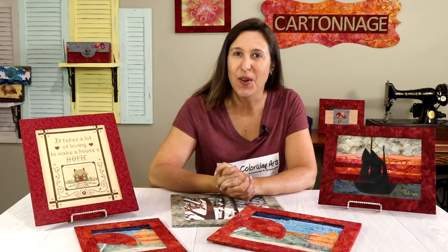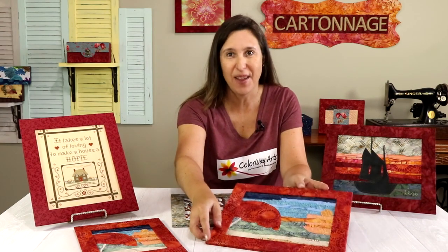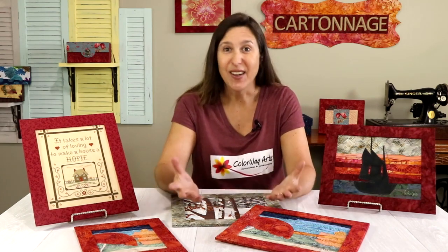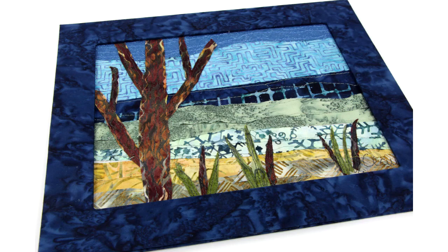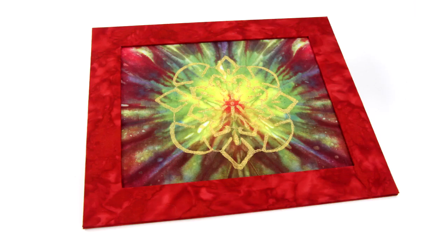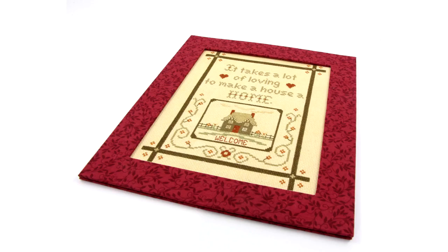Hello! If you like to make quilts or embroideries and would like to know how to put them in a fabric frame that is beautiful and simple to make, or if you just want to make a chalkboard or corkboard with a fabric frame, then this video is for you. That's another idea of having fun with paper, fabric and glue using the cartonnage technique and making something different and unique. If you like this idea, stay here with me!